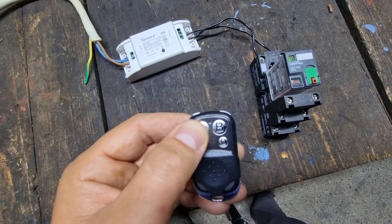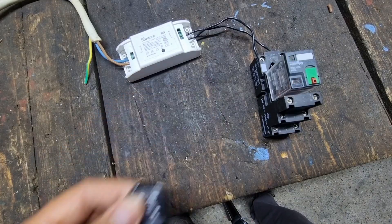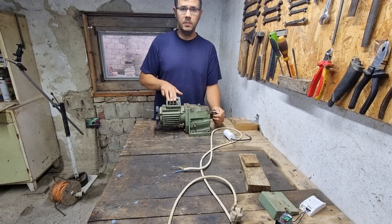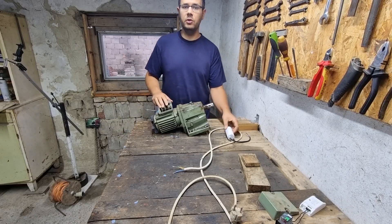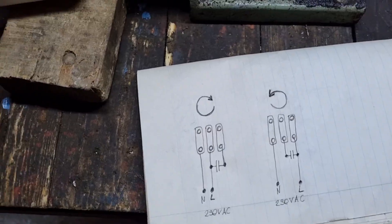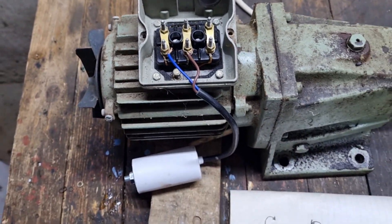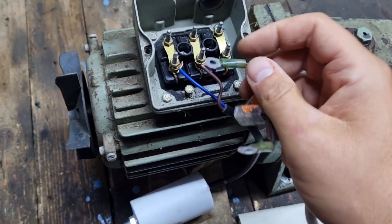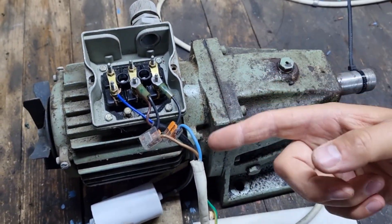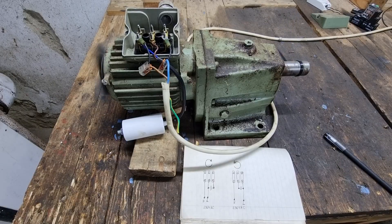We need one normally open contact and one normally closed contact, so we will use a relay controlled by the Sonoff switch. If we want to run the motor on single phase power instead of 3-phase, we must connect it as follows. First, we need a capacitor to create an auxiliary phase for the motor. The two wires of the capacitor are connected to any two terminals of the motor, then the neutral wire is connected to the third free terminal of the motor.